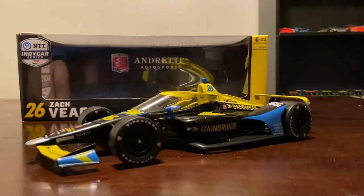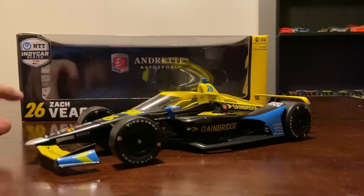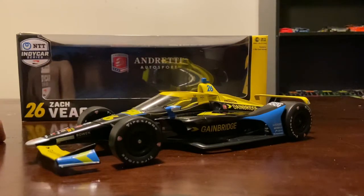Welcome back to another IndyCar die-cast review. This is the first 2020 NTT IndyCar Series die-cast we get, and it's the first one with the aero screen on it. This car was meant to come out last year in the standard IndyCar body, but it did not because Cambridge bought up all of the supply and gave them to employees. So you're very hard pressed to find a Cambridge car from last year, but this is the first car released this year.